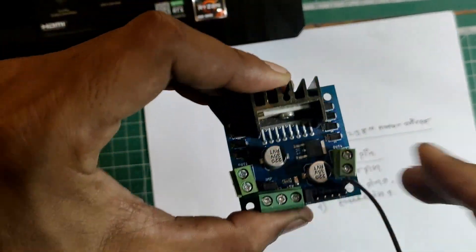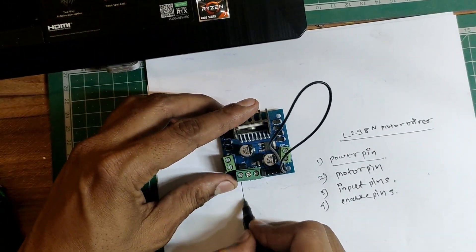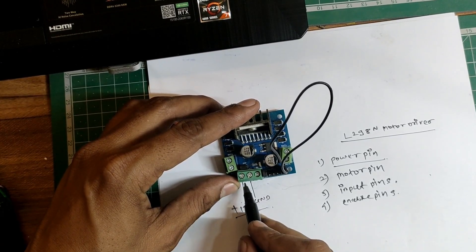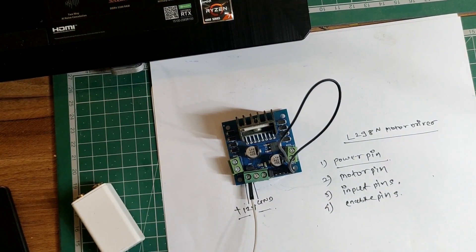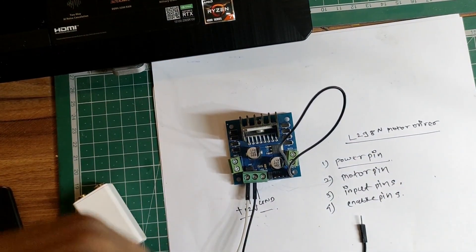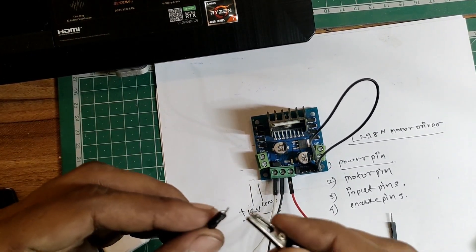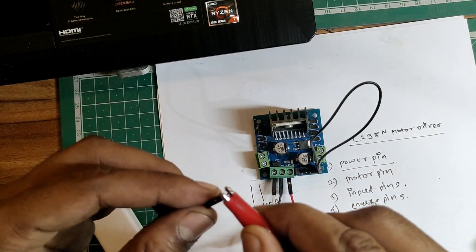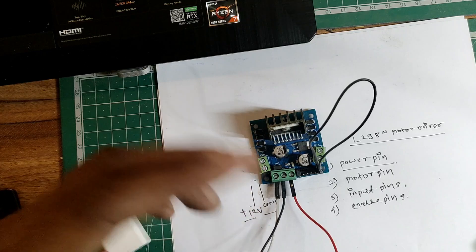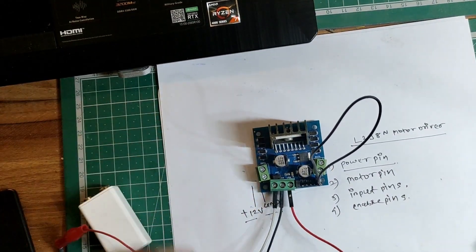Here you can see the +12V supply — we will connect the +12V here, and this is the ground. I've connected male-to-male wires here. The white wire is my +12V, so I will connect the positive alligator clip here, and the middle pin is the ground pin — I will connect the ground pin like this. I'll leave the +5V pin for now and explain it later.